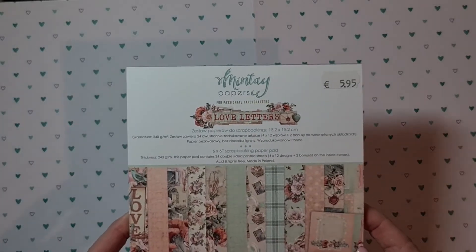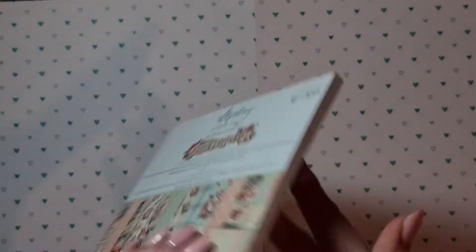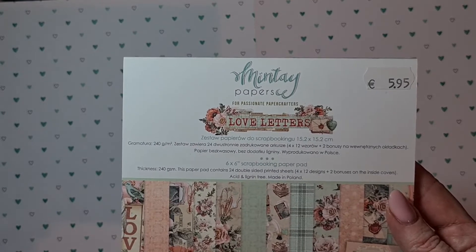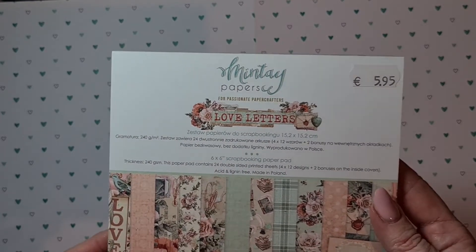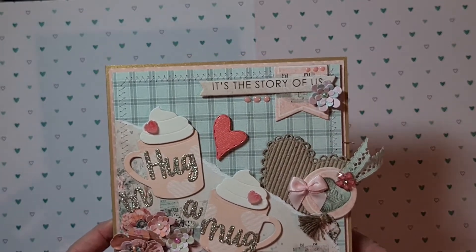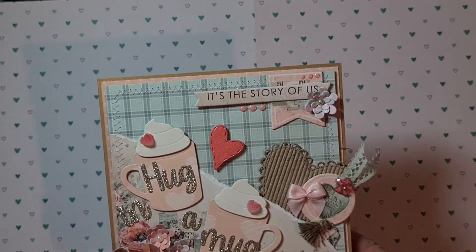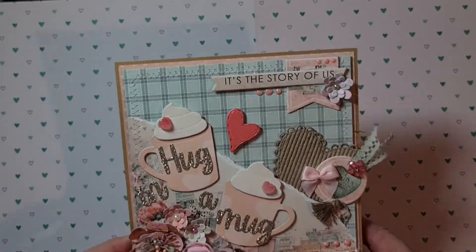The first one I'm going to show you is the one I made for my husband. It's made with the gorgeous Mint Type Papers Love Letter collection — I don't know which year it's from, I think last year or the year before. I really loved it because of the shabby romantic designs, and my husband likes busy cards the most, so that's why I decided to use it. I was a little bit inspired for the design by Strawberry Cream here on YouTube. It turned out a little bit different than her card, but that gave me the inspiration to start.